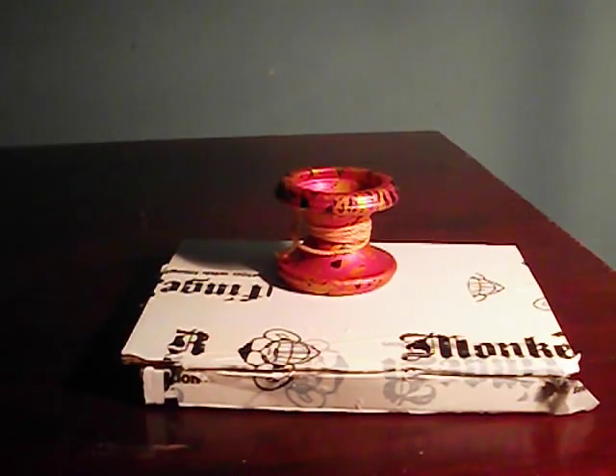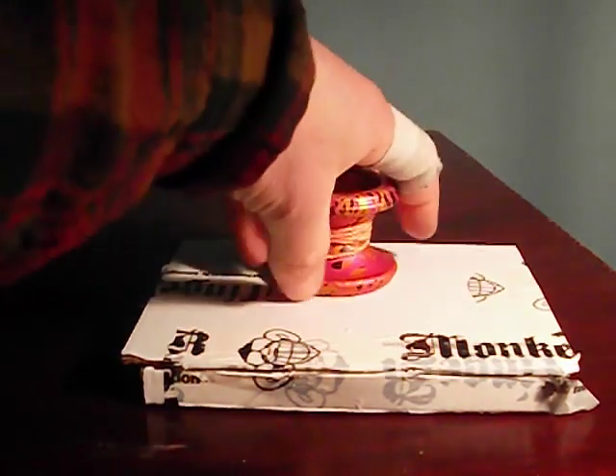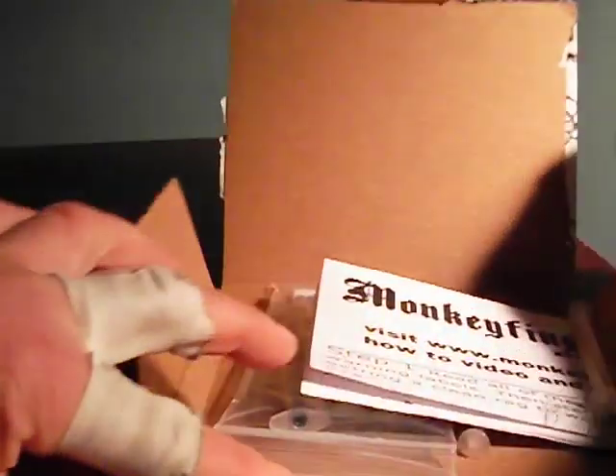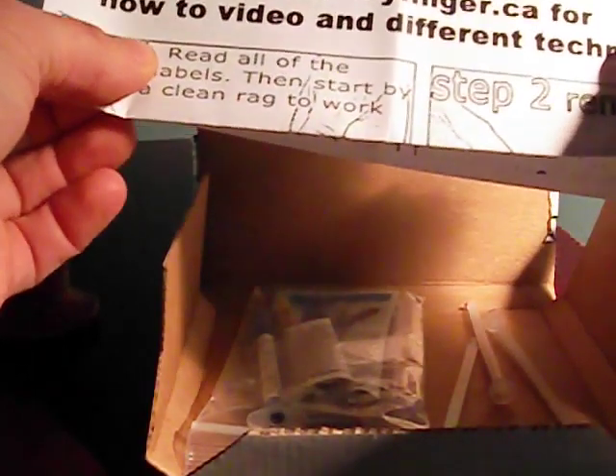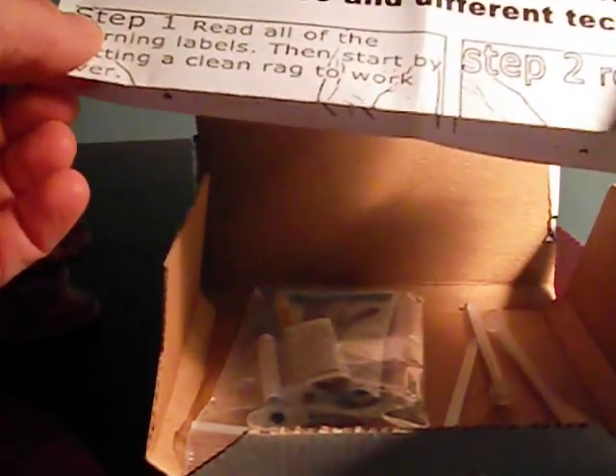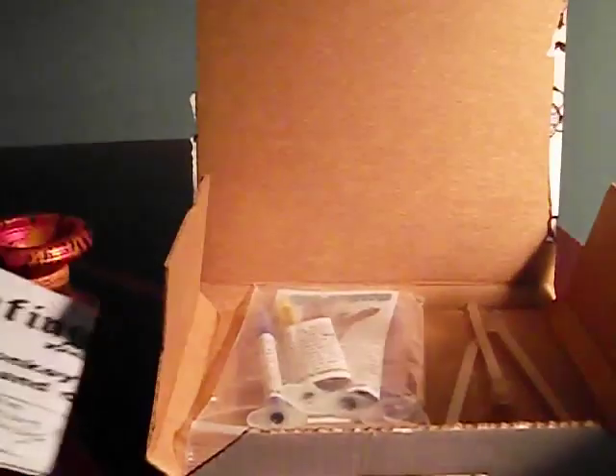Hey there, yo-yoers. I received a little package from the lunatics at Monkey Finger and I thought I would go ahead and do a quick unboxing and demo to show you what they sent over. These guys are pretty amazing eccentric designers. I like everything that they do. I highly recommend following them and checking out what they do over at monkeyfinger.ca.